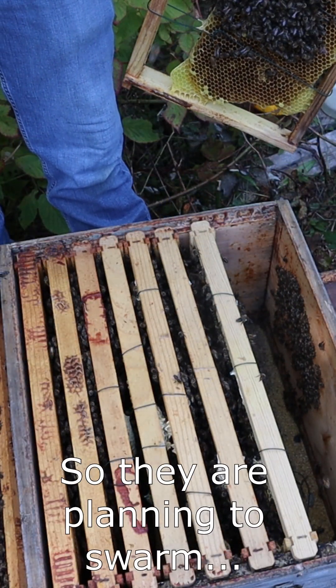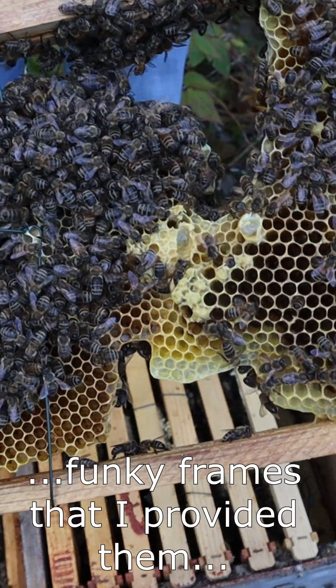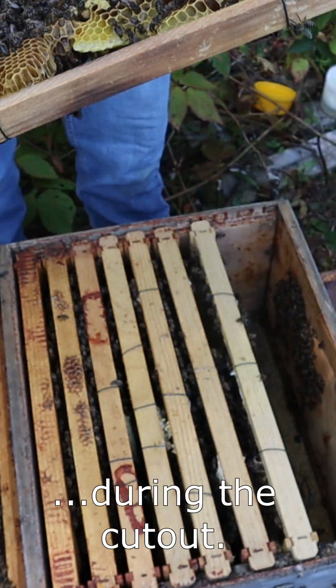They are planning to hive because of the funky frames that I provided them during the cutout.